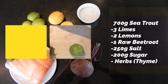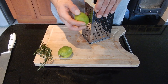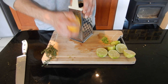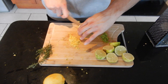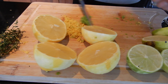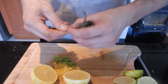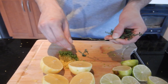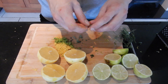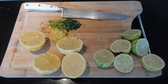For the gravlax we're going to need some limes, some lemons, and some fresh herbs. In our case we use thyme, but you can choose to use dill or some other fresh herbs that you like. We're going to get all that zest out of our citrus and then we're going to get the juice. I didn't have a juice press so I used a fork — works just as good. It's easier if you roll your limes on the board before you cut them; it's going to be way easier to get the juice out.